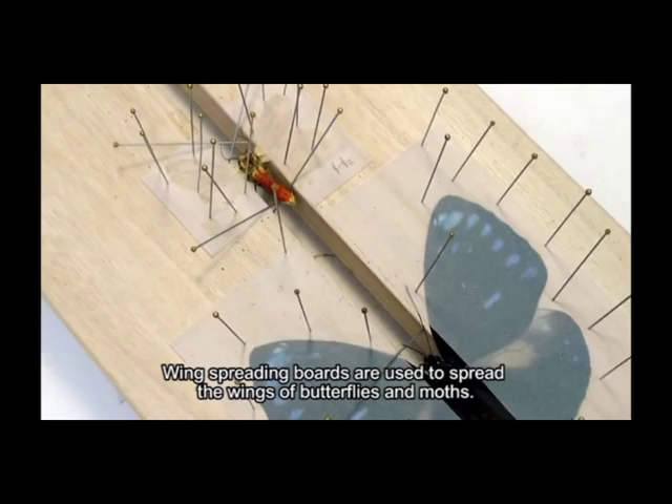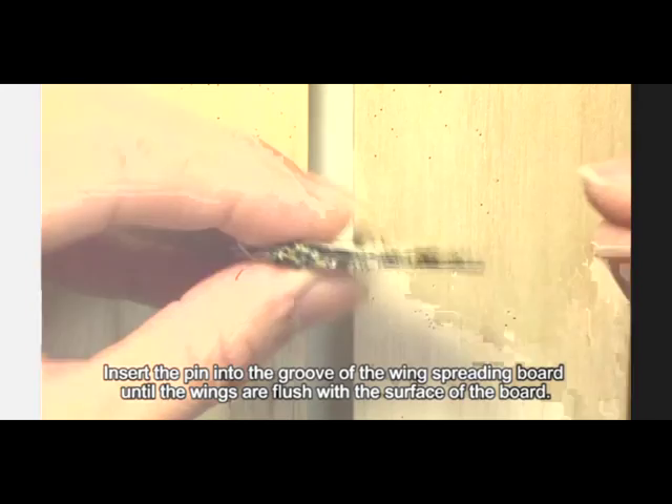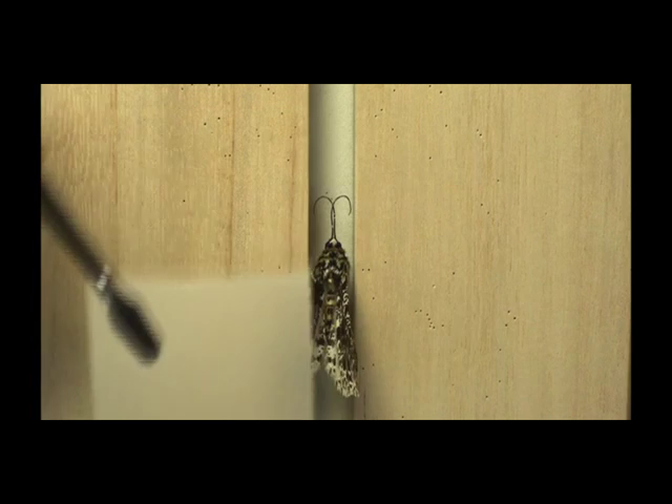Wing spreading boards are used to spread the wings of butterflies and moths. First, hold the thorax of the insect with your thumb and index finger, then use the other hand to pin the insect like any other pinned insect. Insert the pin into the groove of the wing spreading board until the wings are flush with the surface of the board.